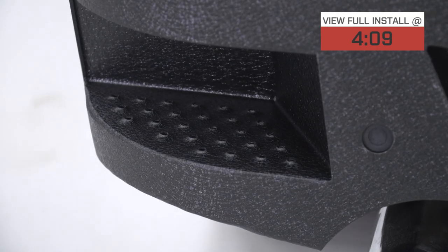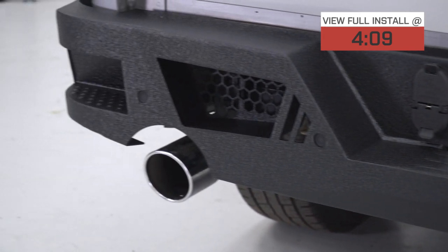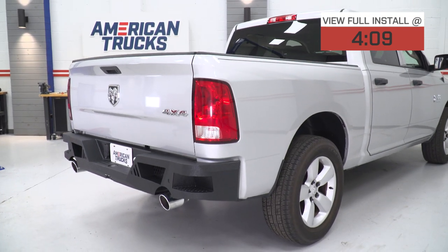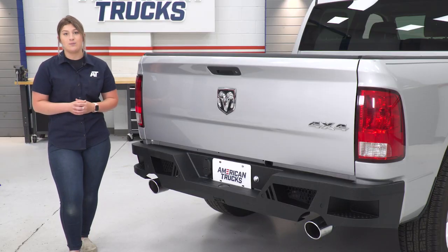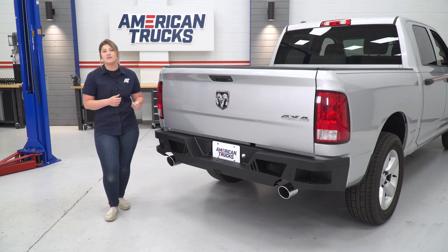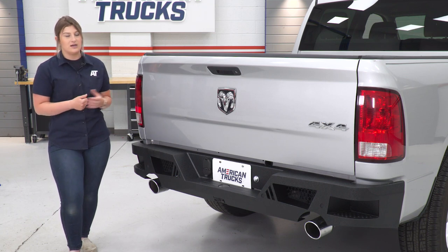Starting off with that protection, this is gonna be made out of a heavy-duty steel material. So if you are taking your truck out off-roading or you're on the work site a lot and want something that's going to hold up and take some abuse, this is going to do just the job. This is also gonna have a nice textured black powder coat finish, which is going to add that heavy-duty and aggressive look to the rear end of the Ram.